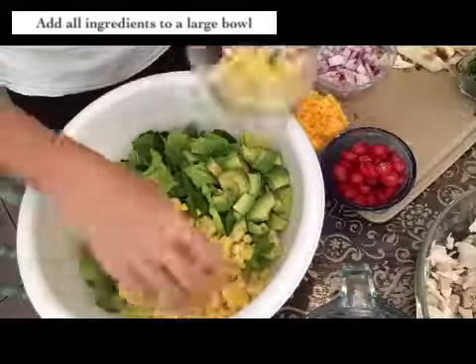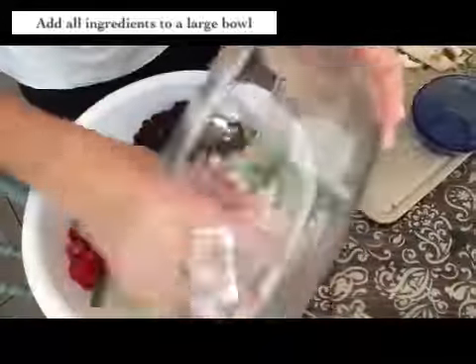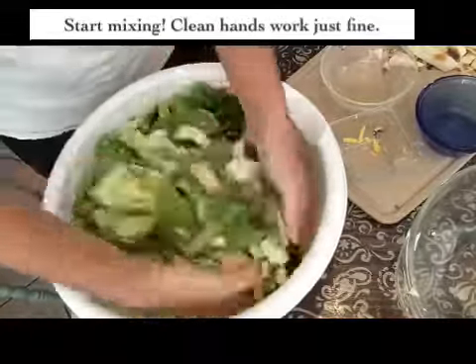You're going to just throw it all together in a bowl here — that red onion, those black beans, that chicken, cilantro. Mix it all together. Mix it well. Don't be afraid to get your hands dirty.